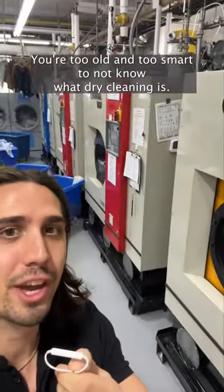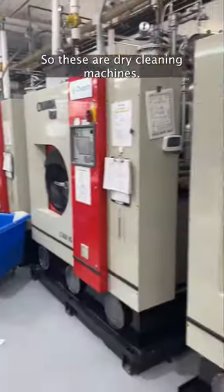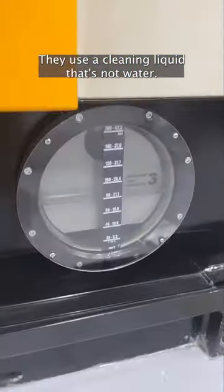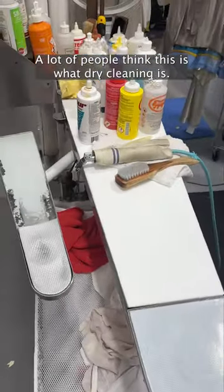You're too old and too smart to not know what dry cleaning is, so a dry cleaner is here to help explain it to you. These are dry cleaning machines — they use a cleaning liquid that's not water, it's a solvent, to clean your clothes. They're also washer-dryer combos.